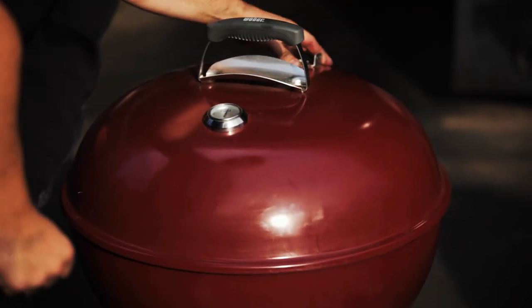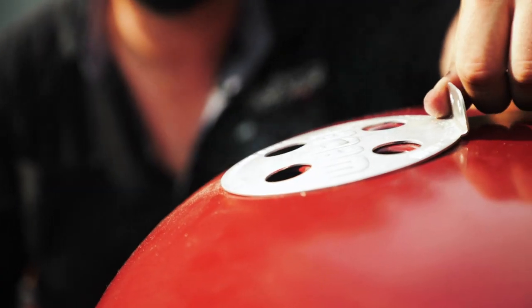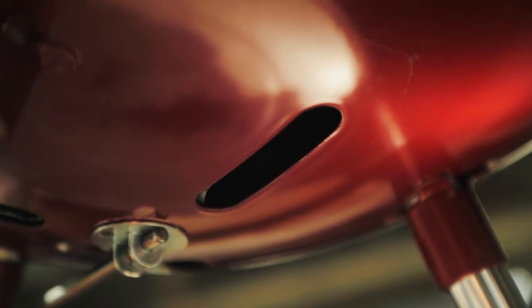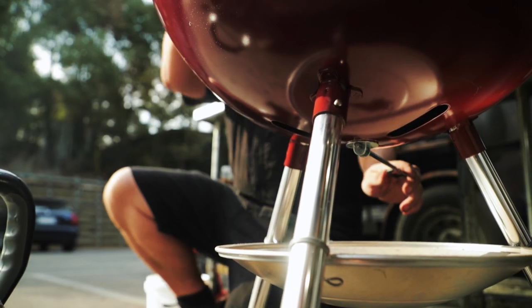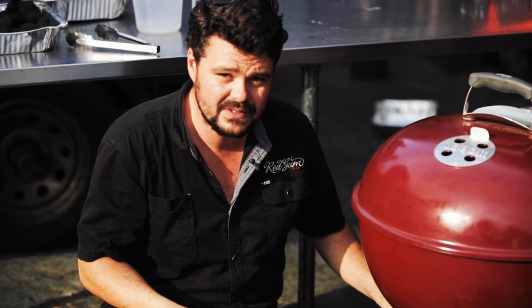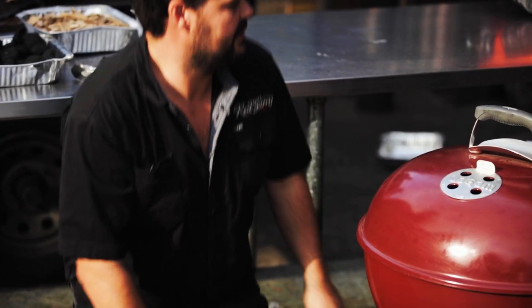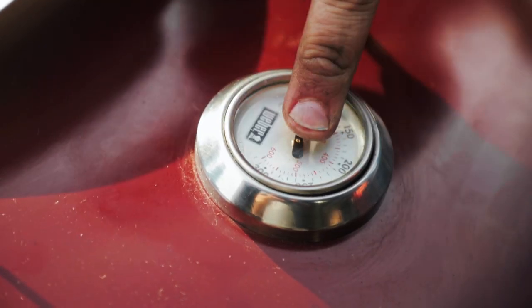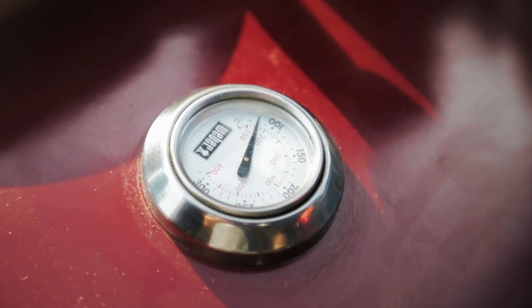You can set your dampers so you get airflow going through your kettle. I'm going to open up the top one all the way, and open the bottom one up so air is drawn in and then out. If you want to cool it down you close off your dampers; if you want to heat it back up you open them — but this will affect your draw. So let's get this up to 225 to 275, those magic numbers, and let's cook some Q.